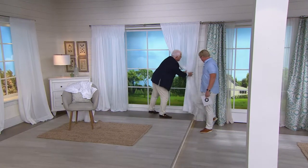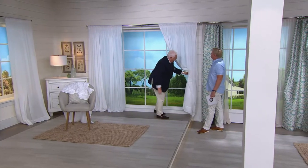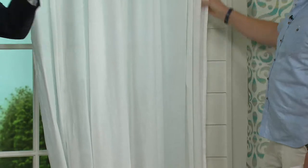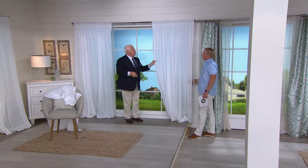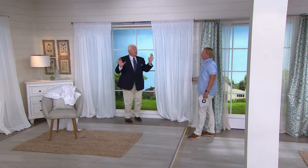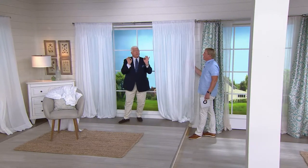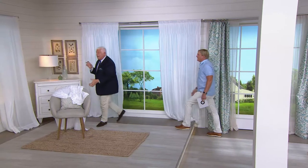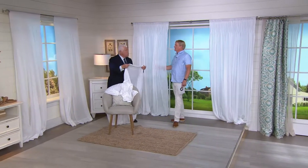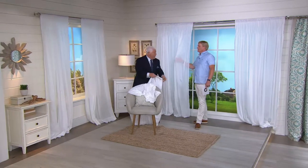You could easily take a beautiful ribbon and pull these back. You can use these underneath another pair of drapes, just as the sheer curtain underneath. And for summertime, just do this — it's really gorgeous. It's like a batiste. The batiste is a cotton, it's just so gorgeous and light.